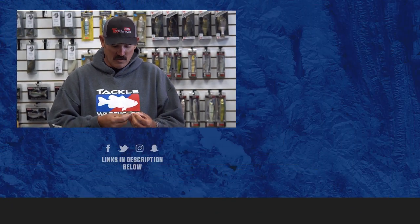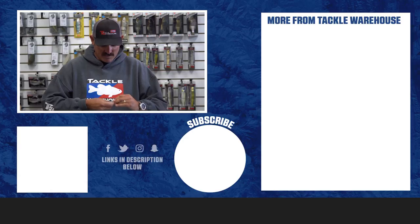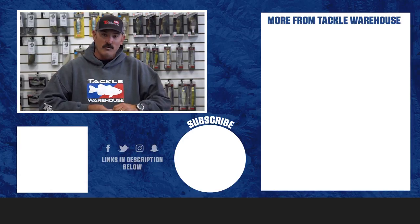It's got the wobble head, and I can fish it weedless or open hook. I detach the hook, put a new one on, and you're good to go. Make sure and check them out here at Tackle Warehouse. I'm really excited about it — I've already caught some really nice bass on them and look forward to catching some more.